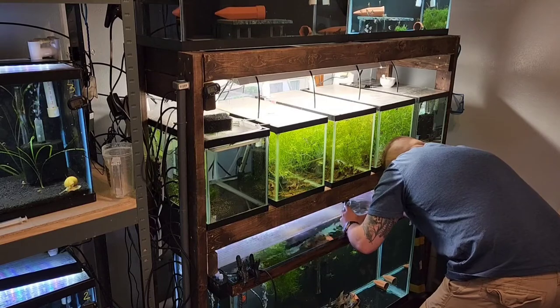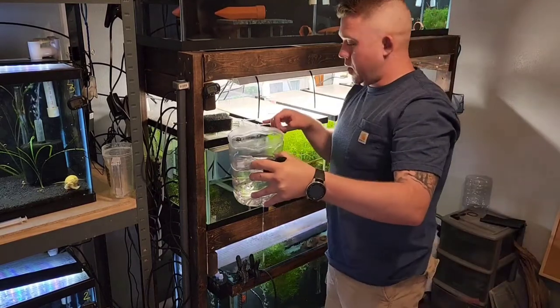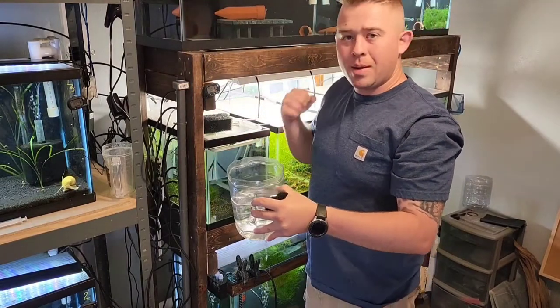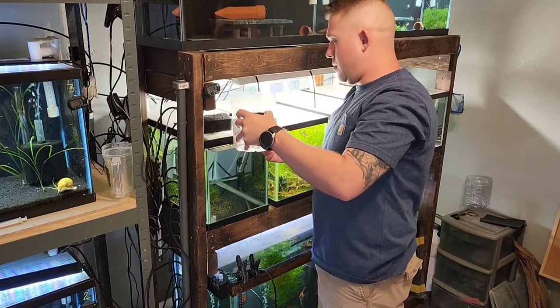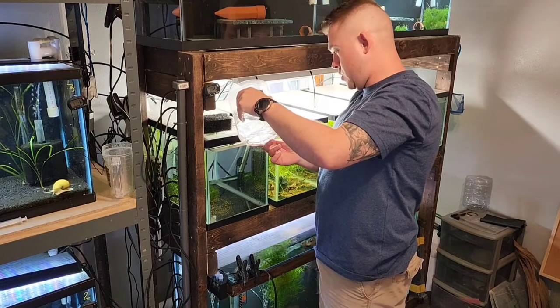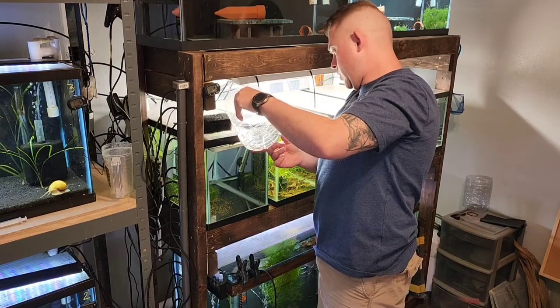Hopefully not all the snails! All these swimmers go into here where we can target feed them baby brine shrimp, make sure we can check in on each individual one, and pull them out as they die. There seems to be a pretty good attrition rate when it comes to freshwater fry.